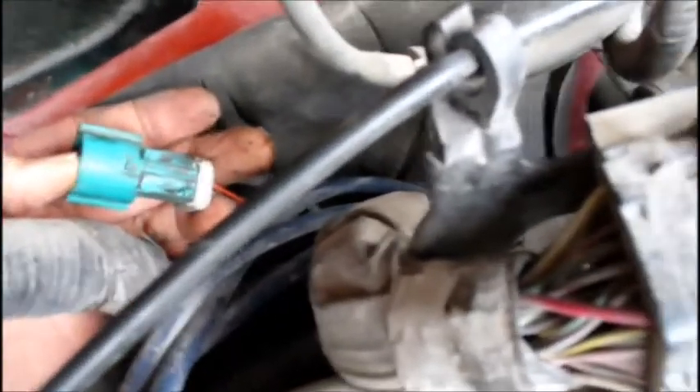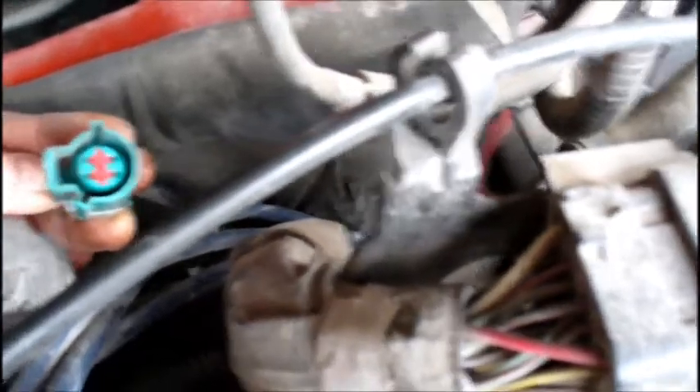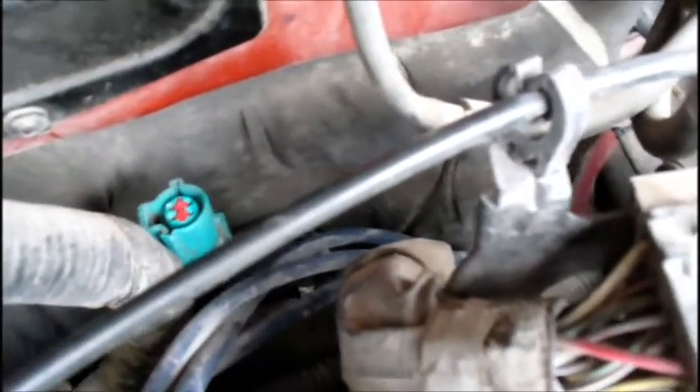Let me see if I can pull it out of here so you can see it. That's what it looks like. Yeah, it looks like I actually broke it off, so I'll have to tie wrap it back on when I put it back together. Anyway, this is a bugger to get to — this is the first part that's a bugger. And then I'll get under the car and show you how to do the other part.